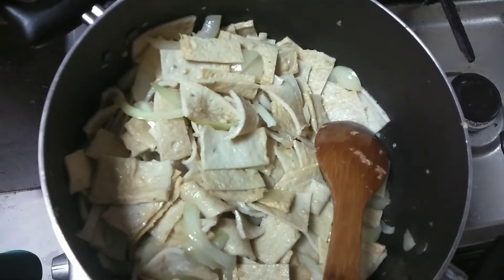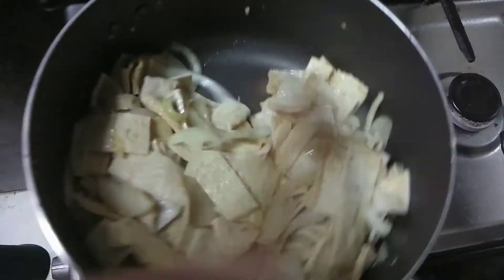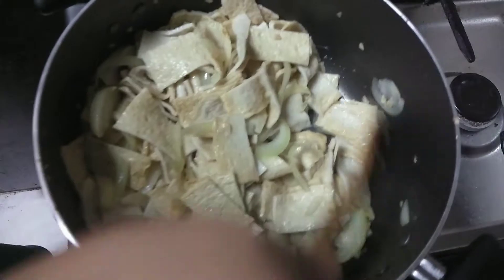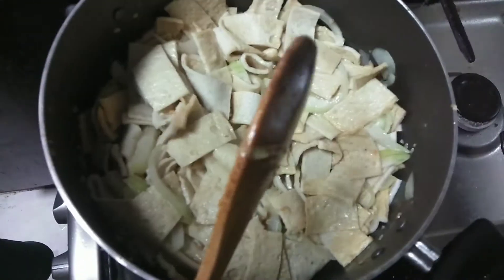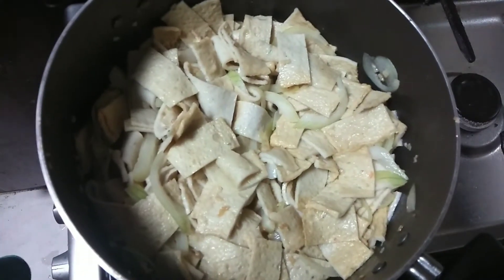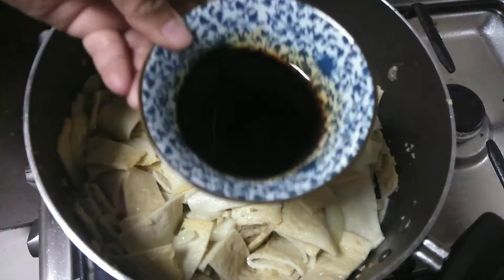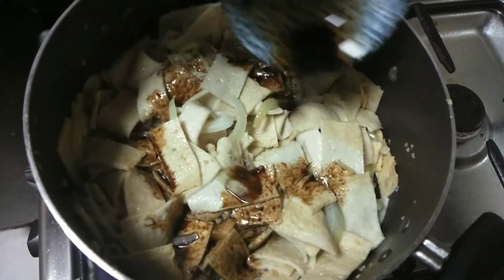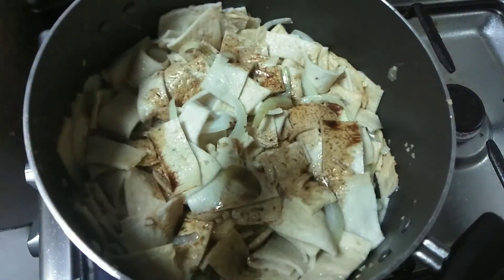Now let's add the water — about half a cup — and continue mixing for about two minutes. You will eventually see that the fish cake is now soft, and it's time to add our soy sauce. Let's mix it up.